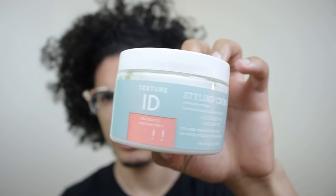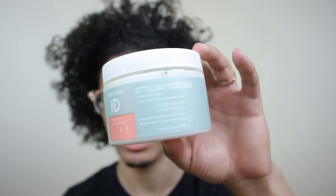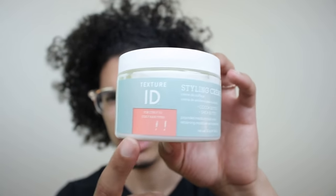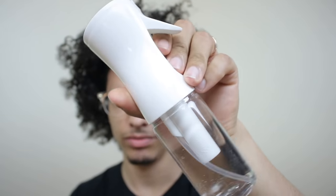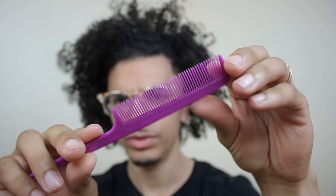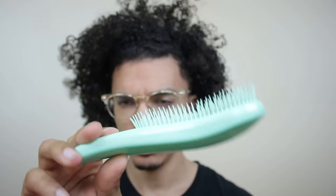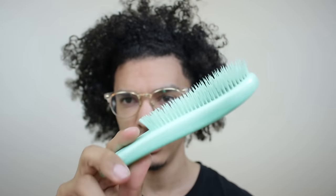I'm about to go shower, wash my hair, condition it, do everything in the shower, then come back and start doing the box braids. Before I do that, I'll show you all the products I'm using. I'm going to use Texture ID styling cream — it smells great and works awesome. I'll also use a spray bottle that emits a lot of water, a comb to get clean sections, a detangling brush to make sure my hair is completely detangled, plus hair ties and clips.